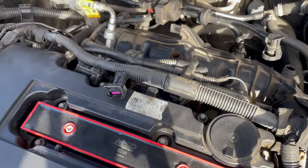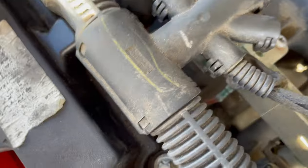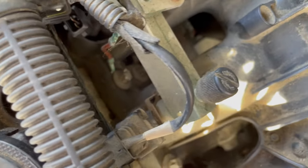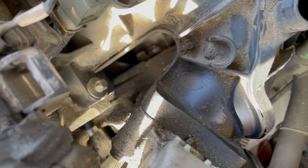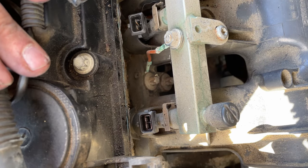Now that we have all those connections off, we can start disconnecting the intake manifold itself using the bolts. We'll start with these two, and I'll be using an eight millimeter socket to remove these bolts. Continue to remove the rest of the bolts until the intake manifold can be removed.